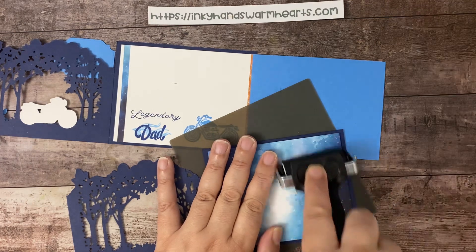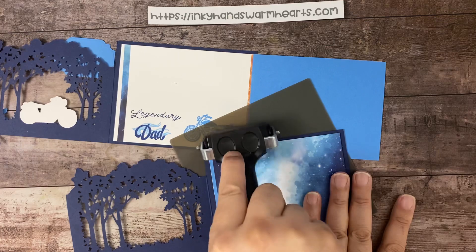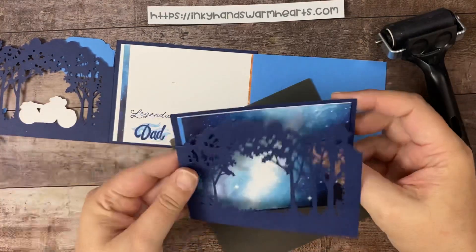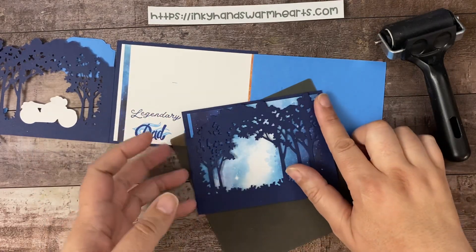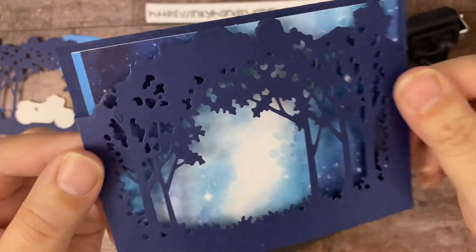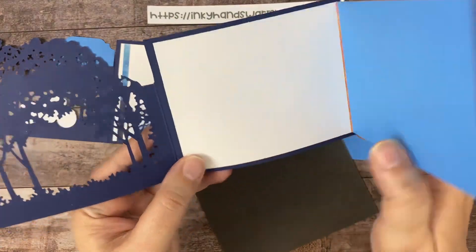Now that we have this piece in place, we're going to go ahead and put adhesive on the back of this white piece and glue it into place. We're having torrential rain here today — I feel sorry for the people who have come to Virginia Beach for vacation from Memorial Day because it's been the worst weather. So now this piece is going to go with the Azure on the left, and we're just going to center it along that Night of Navy so it's even. When I close my base, see how beautiful that sky looks through the trees?